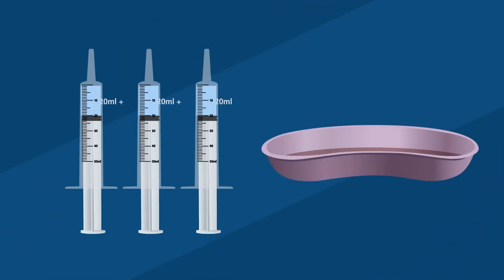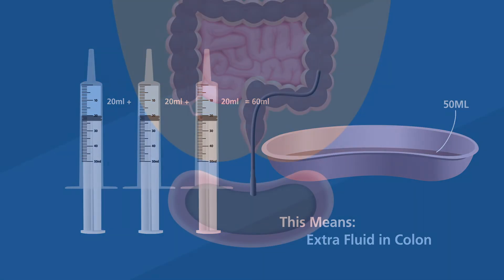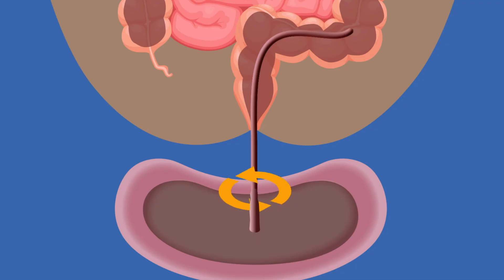If the amount of saline injected into the colon is more than the amount of fluid that is coming out, then there is extra fluid in the colon. To drain the extra fluid, try moving the catheter in and out using a twisting motion. This will help drain pockets of saline, gas, and stool.